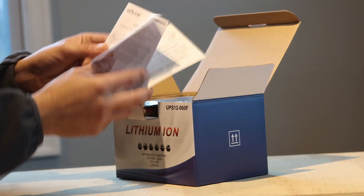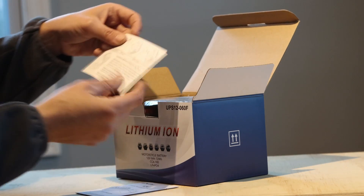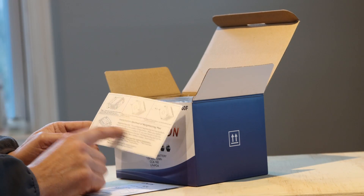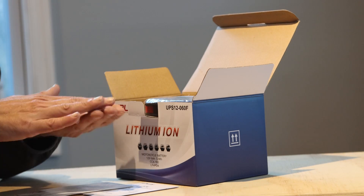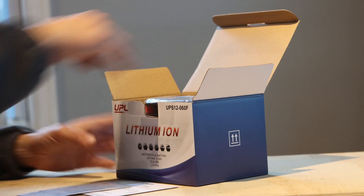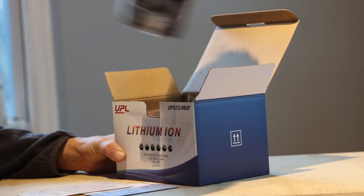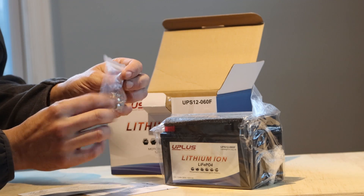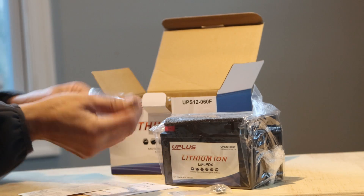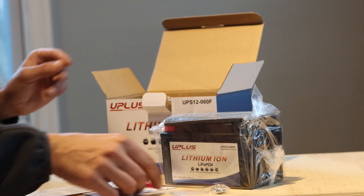So you have a little manual and then you have the installation method. These lithium batteries are so light and small that they usually give you a way of installing the various components. Here are the bolt terminals. They give you a little screwdriver — that's always handy to have.